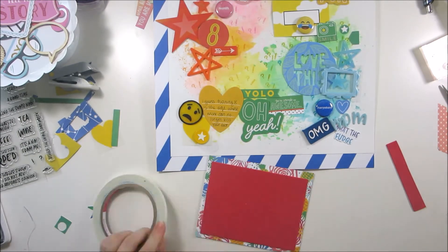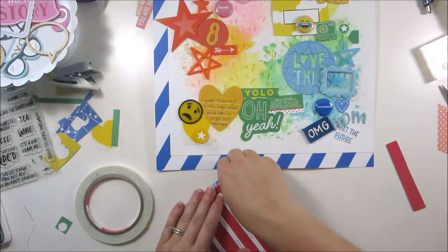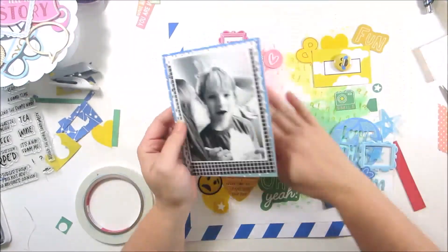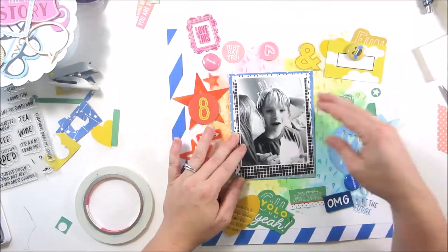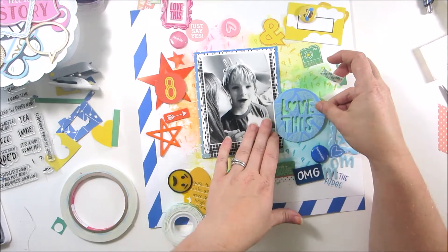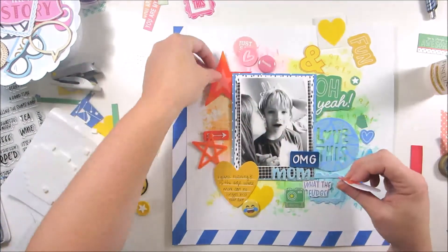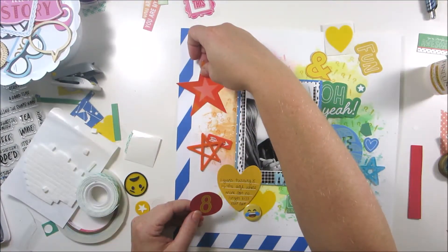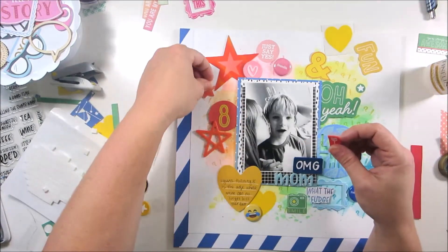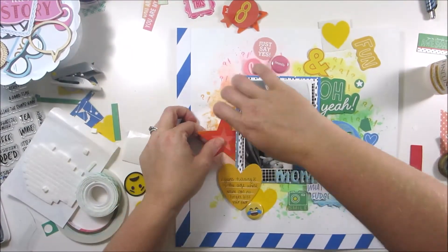I'm going to back my picture on some fun foam because I've already got a lot of dimension going on with the embellishments. If I just put the picture down flat it would look like it was sinking in — like a lake of a picture — so I wanted it to be elevated a little bit. It also matched up with the heights of the wood veneers and other things I put on the layout, so I thought that turned out well.